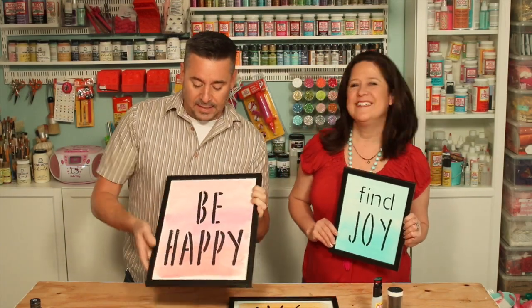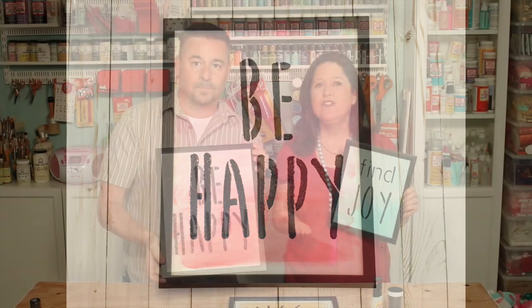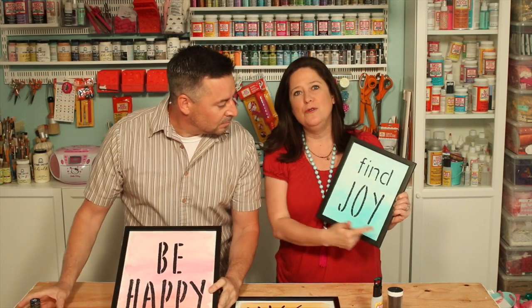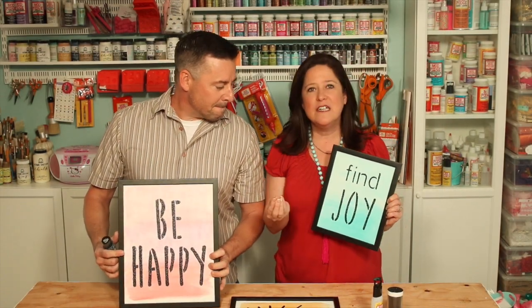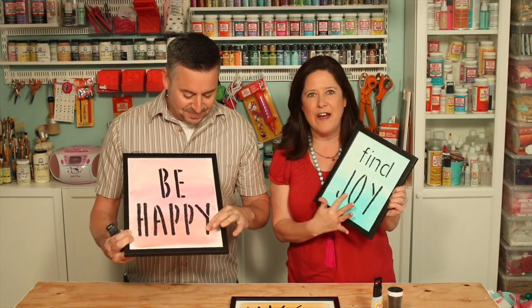And this one we did like an ombre — we used three different color pinks for this one. Now you can do that same ombre technique with one color of paint, like we did on the fine joy sign. We just did the blue, kind of aqua color, heavier at the bottom and lighter at the top. And for this faux embossing, that's the glitter and the Dimensional Magic mixed together, and that creates this cool raised effect.